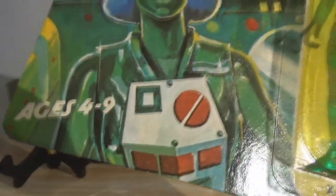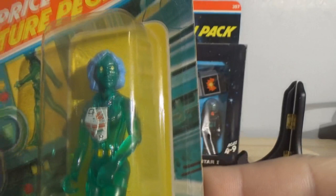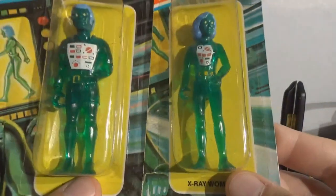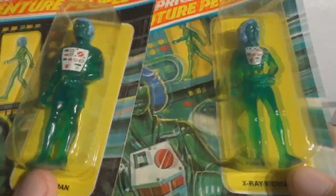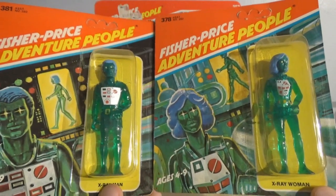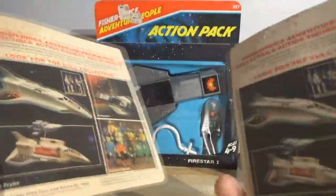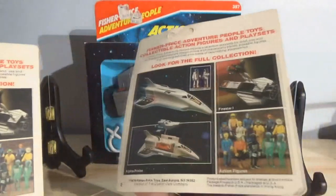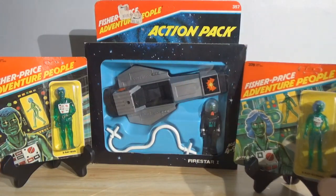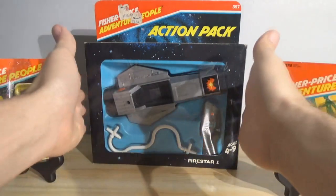Age range is four to nine — I guess I'm just a big kid. I don't have loose examples of the X-Ray People to show you; they didn't really come with any accessories — these were relatively inexpensive figures. And there is no storyline. You write the story as you go; your imagination as a child was the storyline. That's another thing that's unique about the Fisher Price Adventure People — they're not connected to anything. Most action figures are based on a movie, a TV show, or a comic book. Fisher Price Adventure People had no story, so you just made it up yourself.